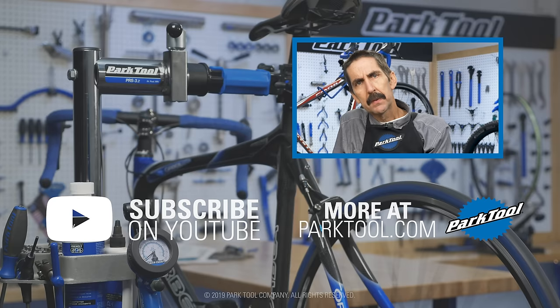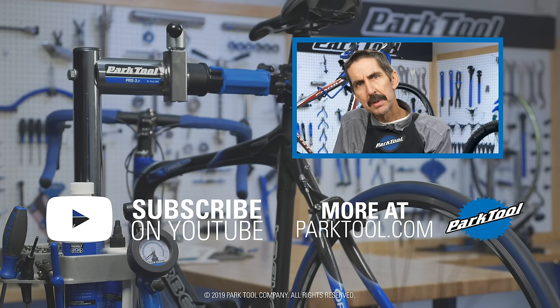Thanks for watching this repair help video from Park Tool. We're constantly adding videos and articles here on YouTube as well as our website at parktool.com. Please give this video a thumbs up if it helped you out, and subscribe for the latest content from Park Tool.